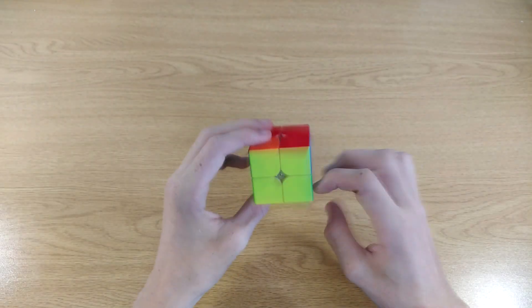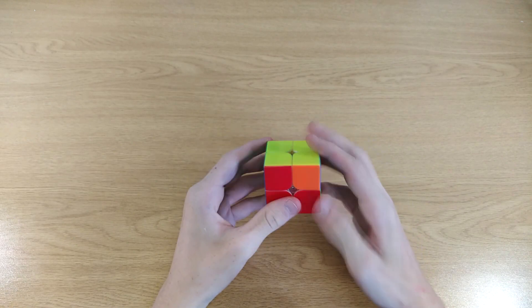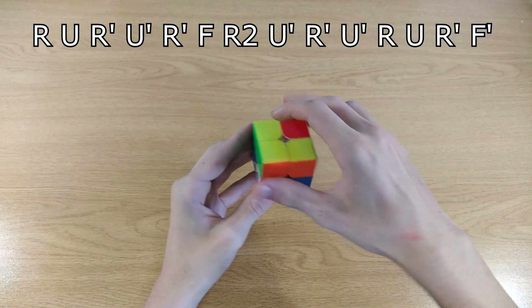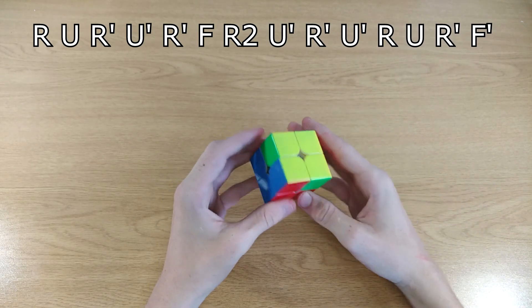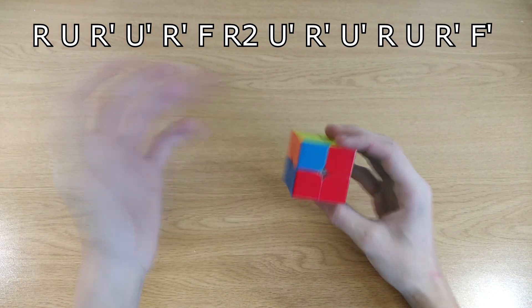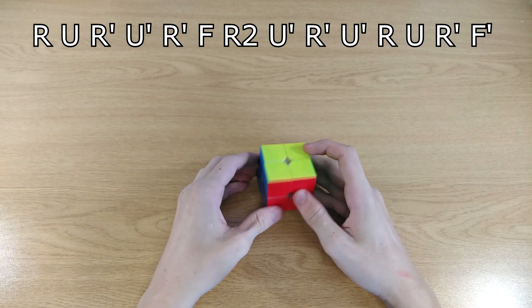For the second case without the bar, you do the same algorithm from any angle. Do the algorithm — R U R-prime U-prime R, R U R-prime F — and the cube isn't solved yet, but now you have the case with the bar. Then hold the bar on the left side and do the algorithm again, and that will solve the cube.